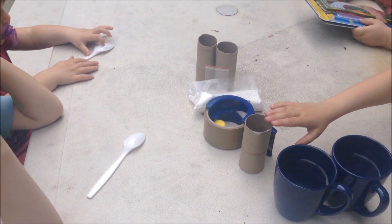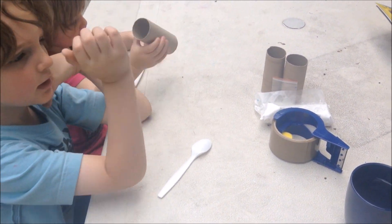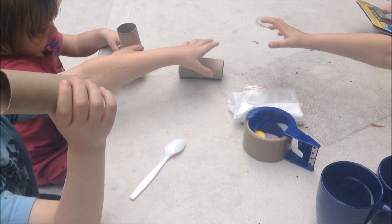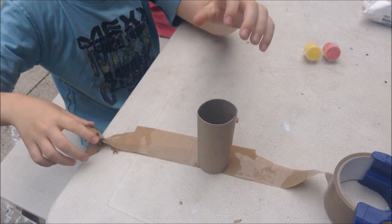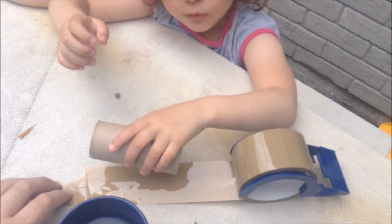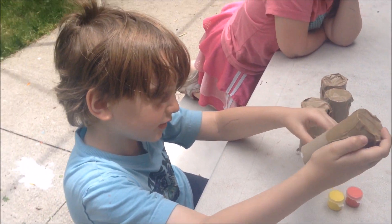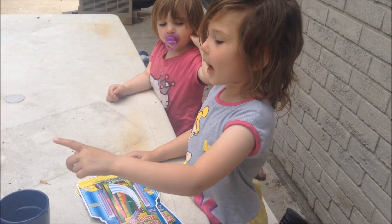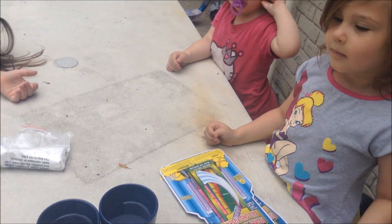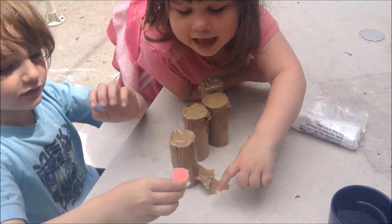Okay, so the first thing we're going to do is tape them up. Everybody grab one. Give one a punch. Oh yeah, I need one punch. Now what? What do we do first? Put tape on these torn paper ones. We need to add the paint — mix the paint in.